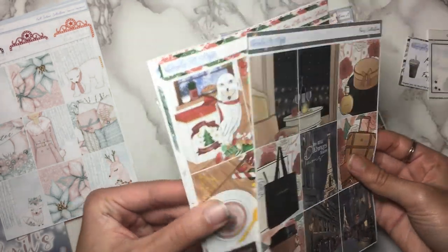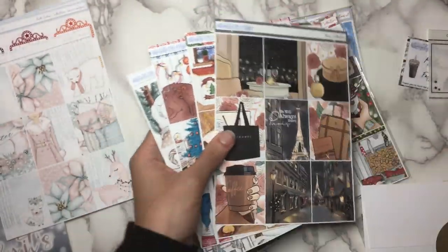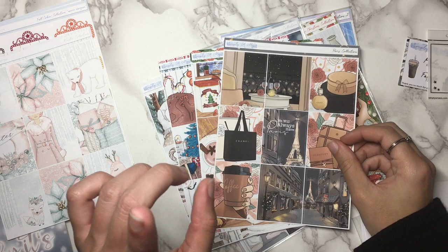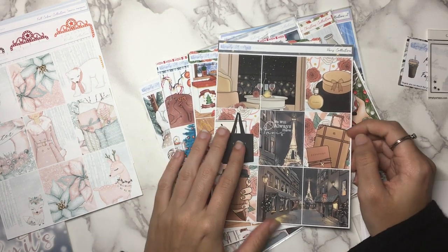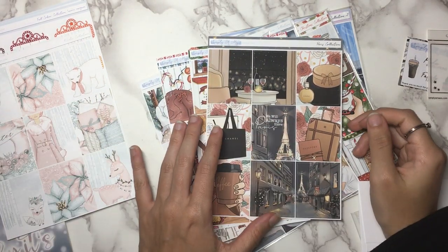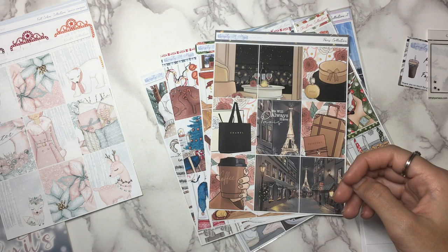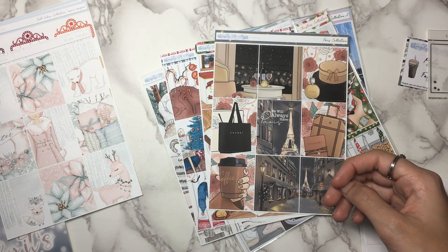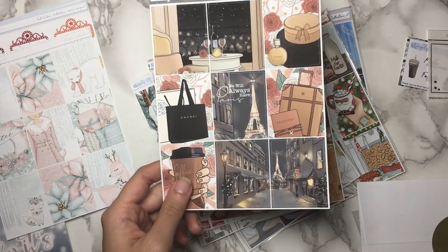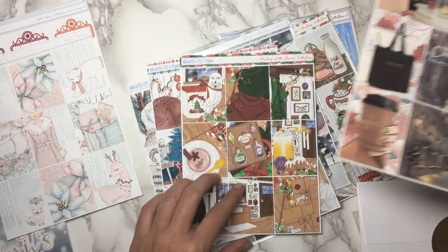And then this Paris collection — these next four sheets. I think these are all ones I'm just getting for the full boxes so I can add these onto other kits from other shops. Sometimes I'll see a kit from another shop that I really like but then there's one or two full boxes that somebody has that I can buy separately, and kind of merge them together and pick and choose full boxes from different shops. I really like it when shops offer full box sheets separately so you don't have to buy two whole kits.